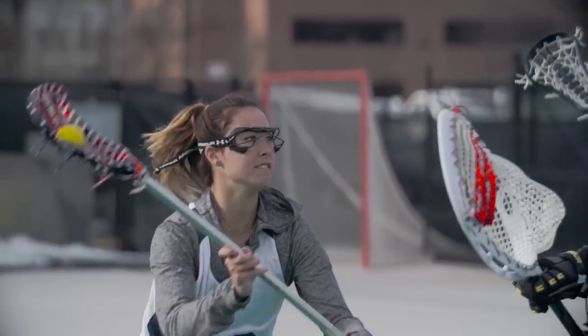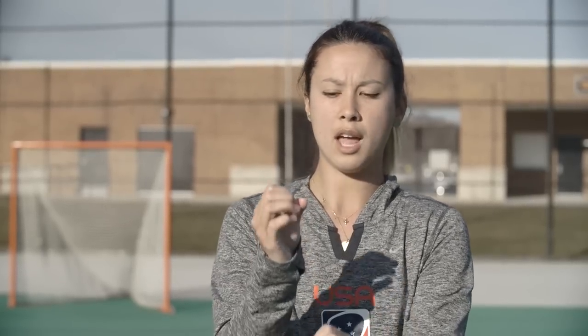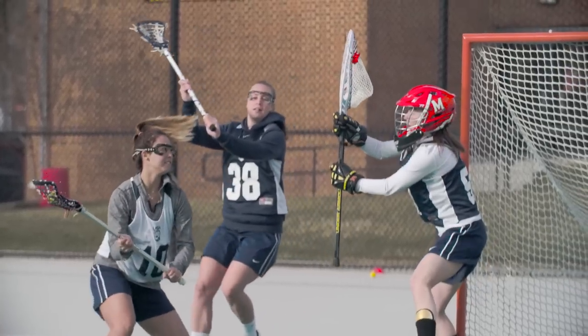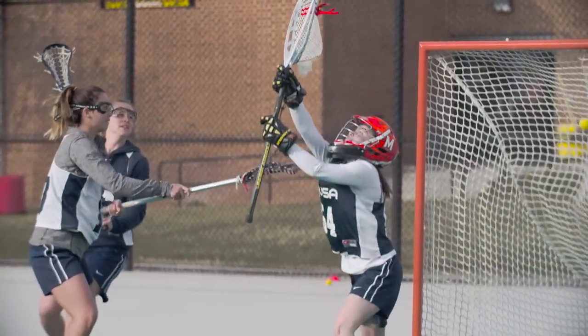I choke up on the bottom of my stick a lot. As a crease attacker you have to protect your stick and keep it in front of you. Keep choking up on your bottom hand, keeping your stick in front of you, and use those little hitches with your arms extended so you don't have to bring the stick back. If your arms are extended in front of you, you can really pull with that bottom hand and still get speed on your shot.